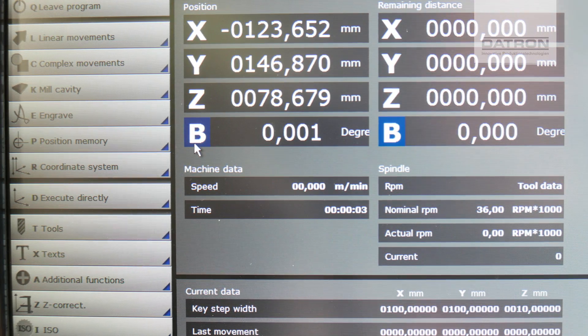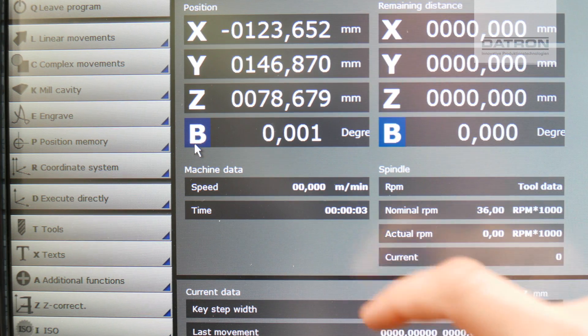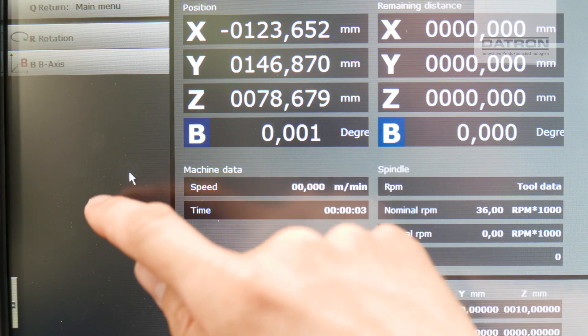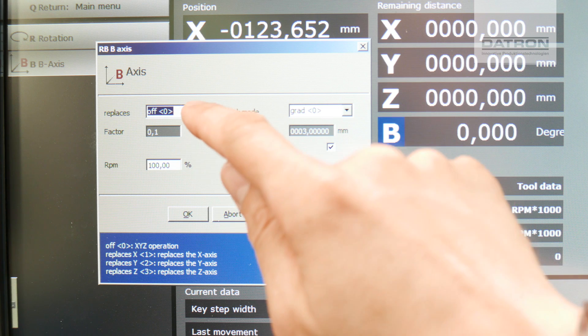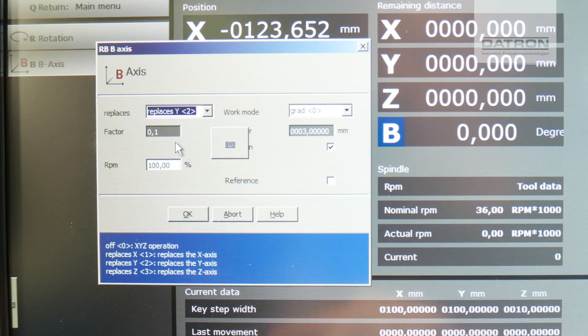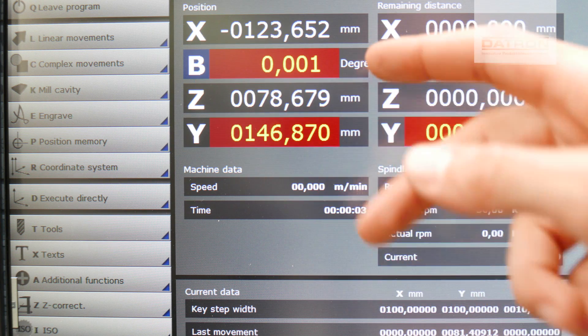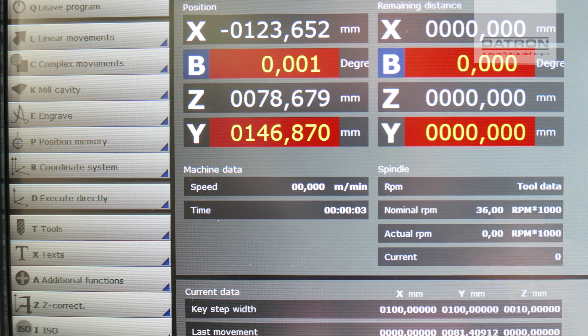So far our machine is a standard 3-plus-1 configuration. As we want to replace the Y-axis by the B-axis, we have to click coordinate system, B-axis, and replace my Y-axis. Confirming that, and you see the B and the Y has changed, and we have that red underlining so we can clearly see there is a replacement.